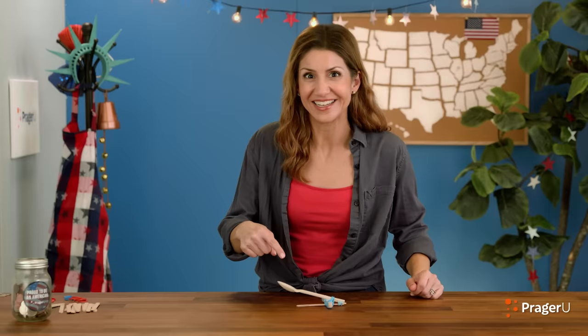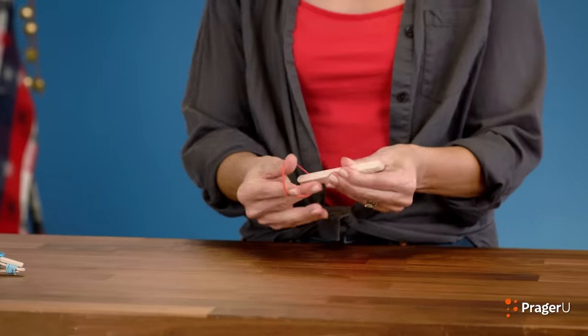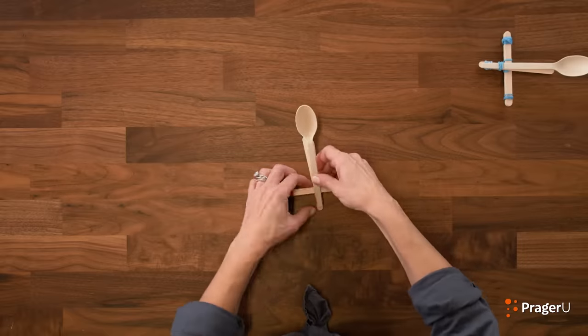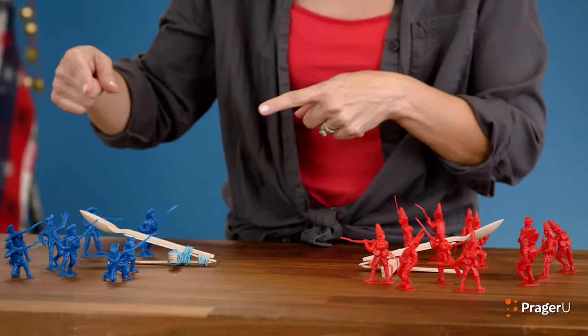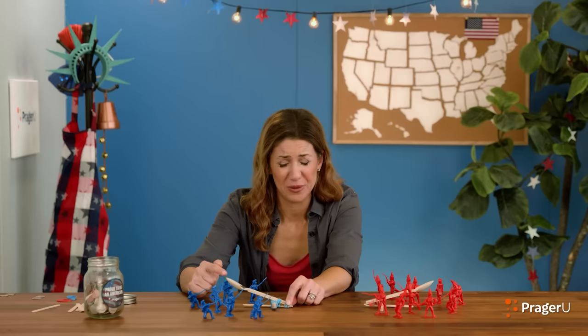I just had an idea — you mind if we make another one of these? Hang tight. All right, two catapult cannons ready to go. We've got the Red Coat British Army and we've got George Washington's Continental Army. And what are we launching? American coins. Three, two, one.